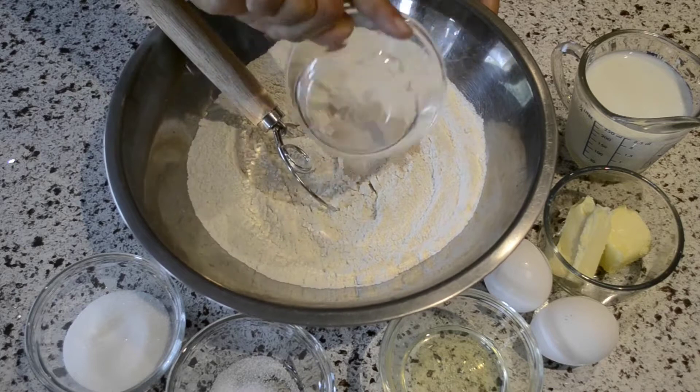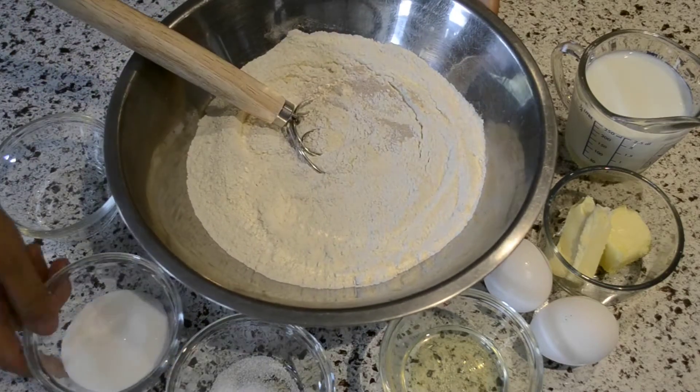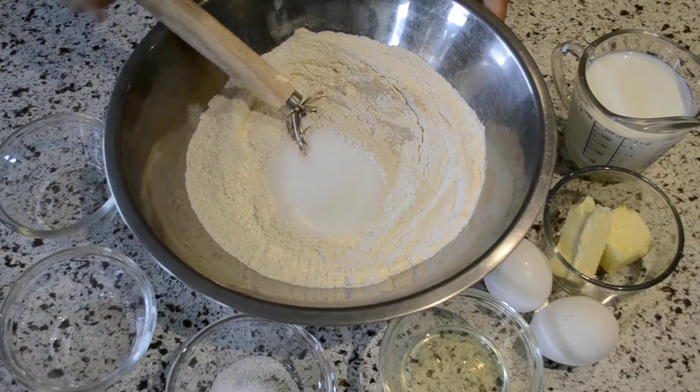First, pour the flour into a big bowl and mix it with the yeast. Now add the sugar and salt and mix them up.